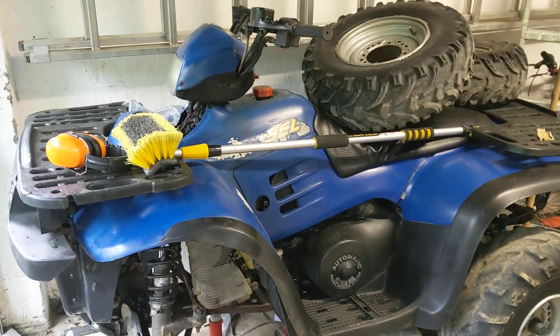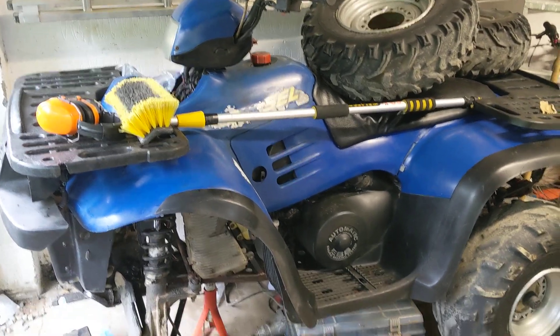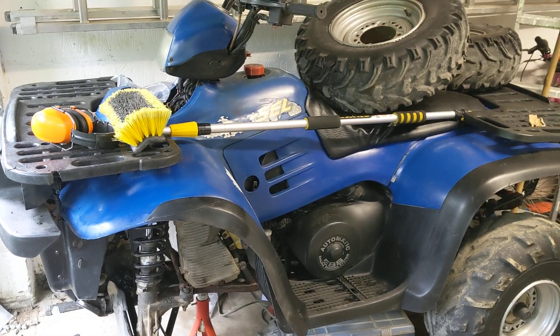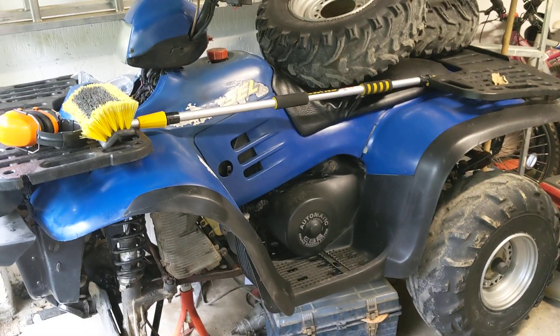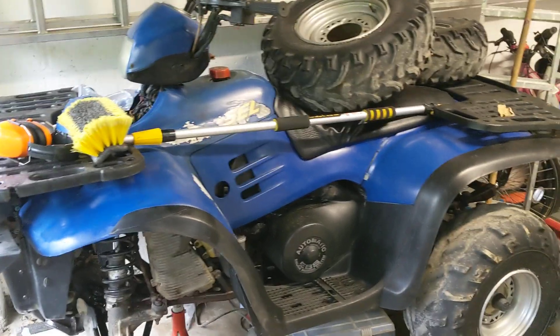Welcome back to what I believe is episode 6 of the Polaris Diesel. Quite a lot has actually happened since the last episode, although I haven't filmed that much because I've noticed that the videos where I actually film myself working on things aren't that popular - people just seem to like the overviews. If you want me to film me working on stuff, let me know. But I'm just going to go over what I've done.